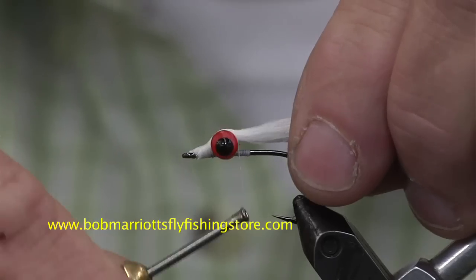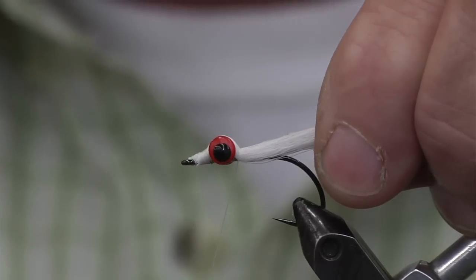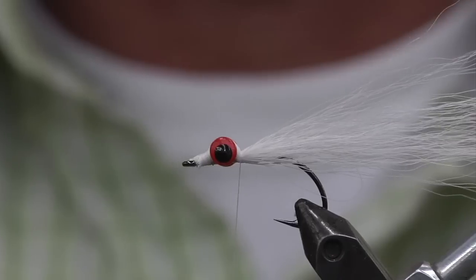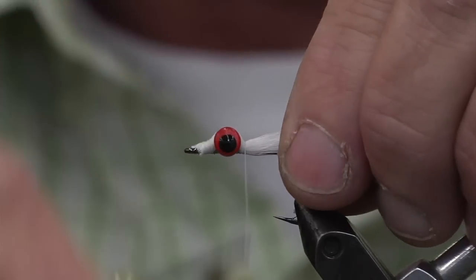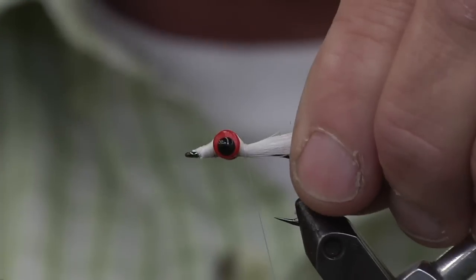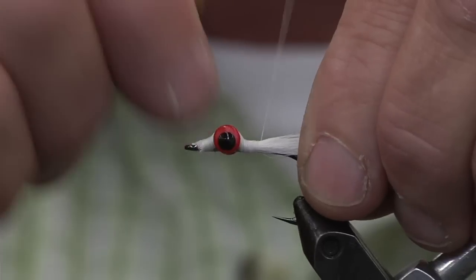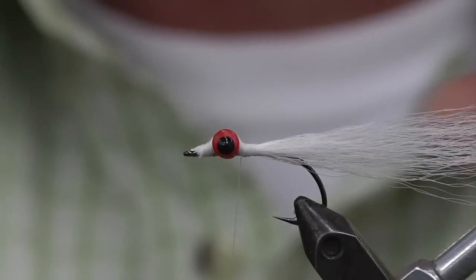The trick with this is that first initial wrap — you don't want to wrap it too hard, because what happens is the bucktail splays out. We want it to lay nice and tight. So the first wrap, you do it pretty soft. Put a little bit of pressure on, and then as you're going back, you release the pressure. What that does is it lays the bucktail down again. Come back forward, and you can take that nice and slender.